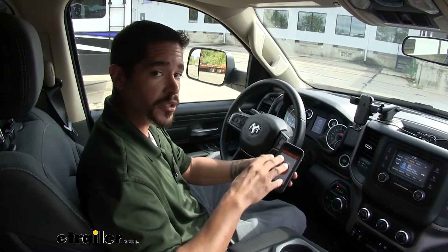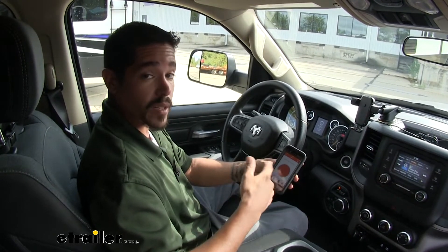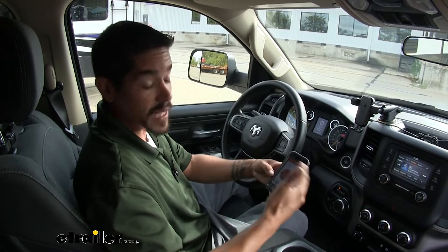Since our brake controller is going to use your smartphone to operate it, we are required to download an app. You can get it on both Android and Apple phones — just download the Kurt Echo Brake Controller app, install it, and then we can set everything up.